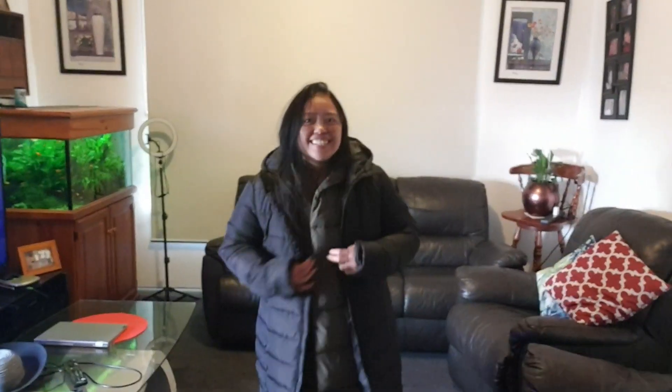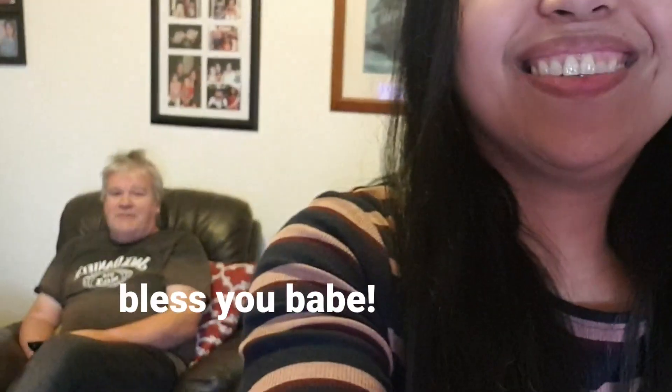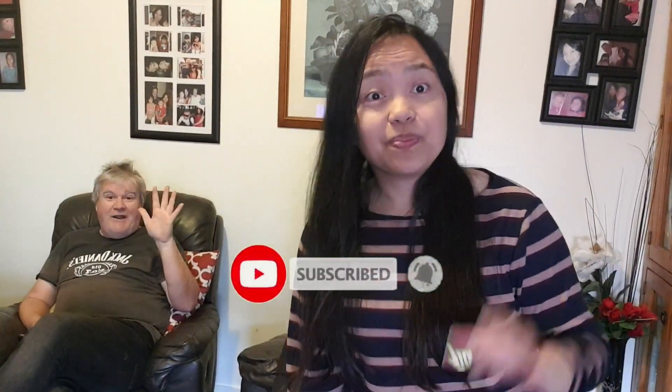That's our winter coats — nice, I like it. Bye bye! Okay guys, bye bye, thank you for watching. Don't forget to subscribe and hit the bell button for notifications so you'll be notified of my next videos. Thank you, bye bye, God bless everyone.